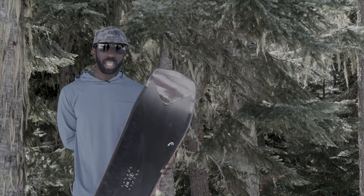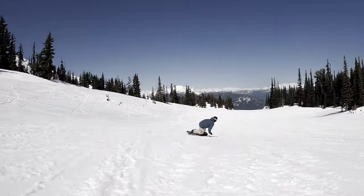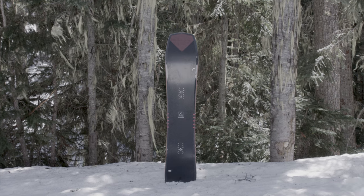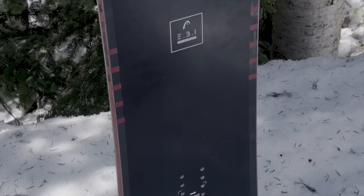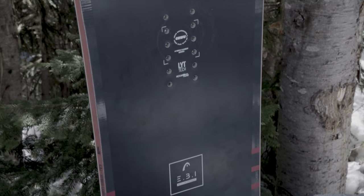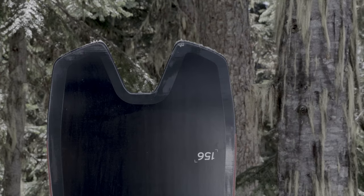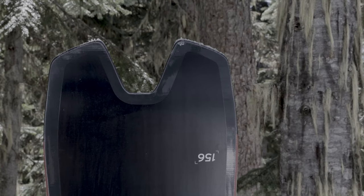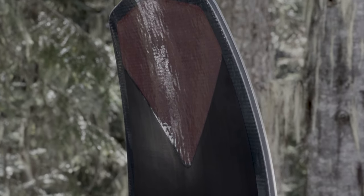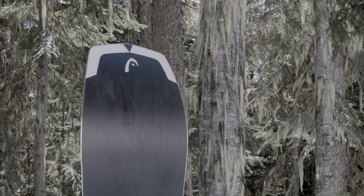If you're an all-mountain rider who wants something fun in the trees, on pow days, and on groomer days, this is the board for you. The Head Ebi Lit's hybrid camber pop profile is very versatile, combining long directional camber and twin directional camber for great pop and edge hold. The swallowtail design provides a surfy feel and helps you float in powder. The hexagonal core in the tip reduces swing weight, while a tri-axial fiber wrap assures a smooth ride with balanced power distribution.